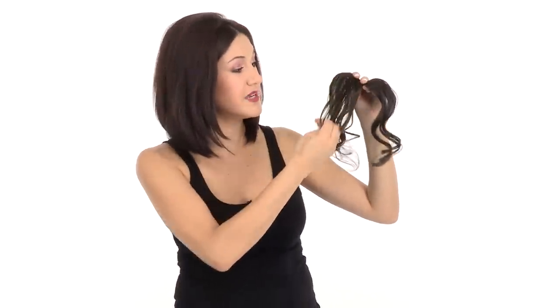It's made with 100% human hair, which of course gives it a really natural appearance, but this also means that you can use heat tools such as a curling iron or flat iron on your Easy Bangs.